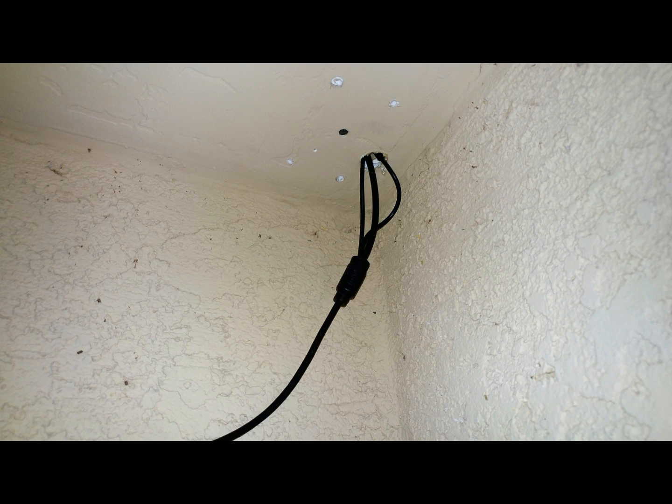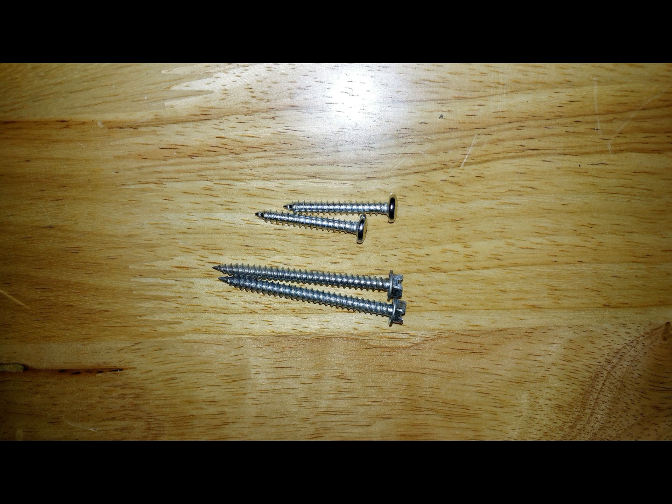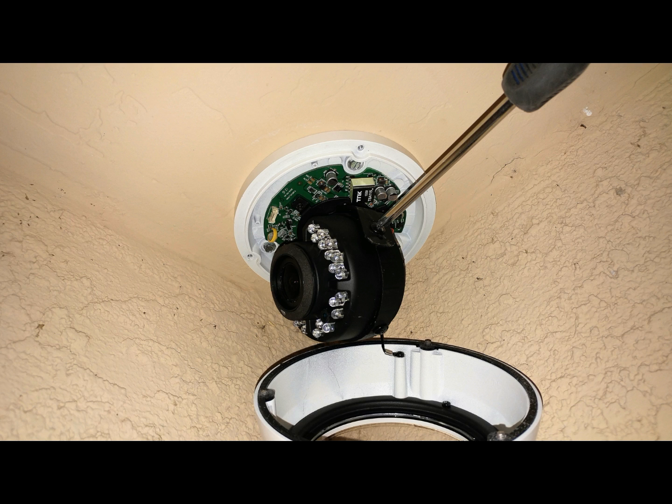After that, the rest of the cable will go up quite easily, and you can begin installing the camera itself. The screws included were kind of weak, so I used larger screws and installed them that way.